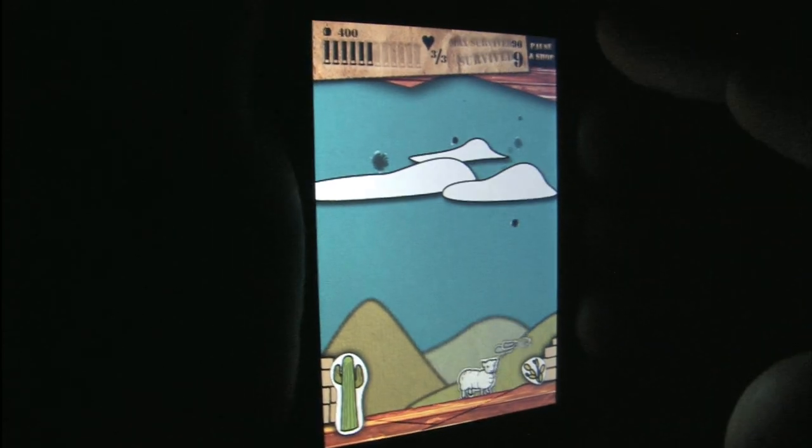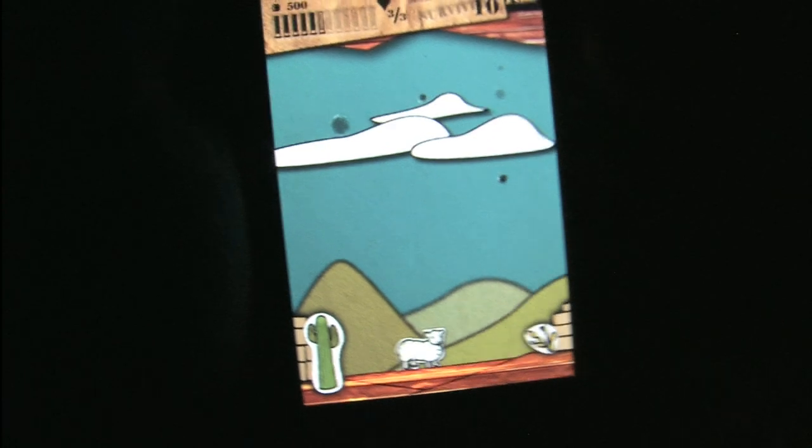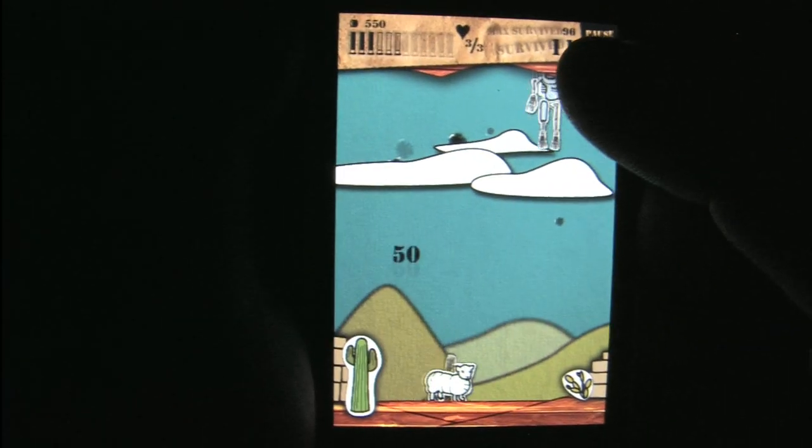In this game, this is like Rambo sheep. He just blows away waves of zombies and bats and monsters. It's like a shooting gallery on your iPod or iPhone.